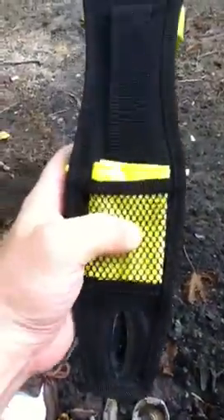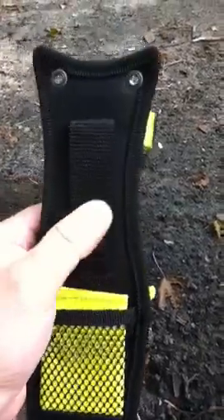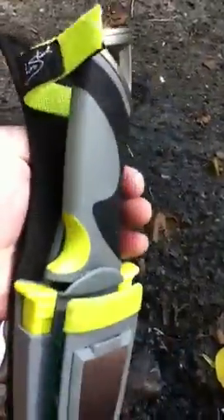The sheath itself is good. You've got your basic instructions there if you're lost — how to light a fire, build shelter, and all that other stuff. It's a well-built sheath. I don't think it's going to fall apart on you anytime soon, and I don't think you're going to need any modifications on it.